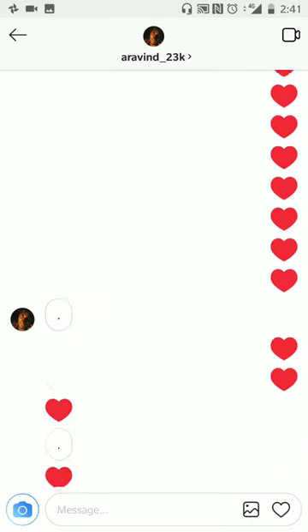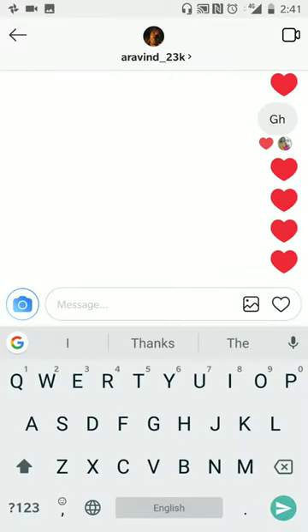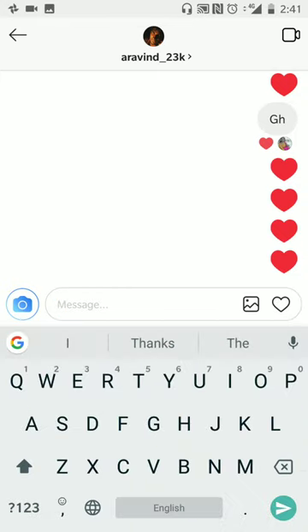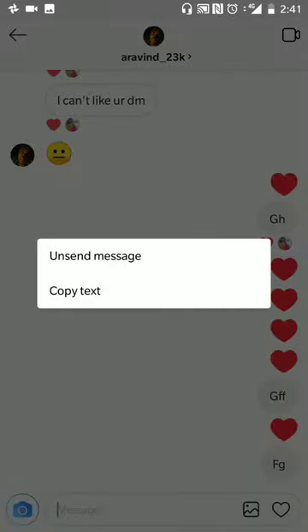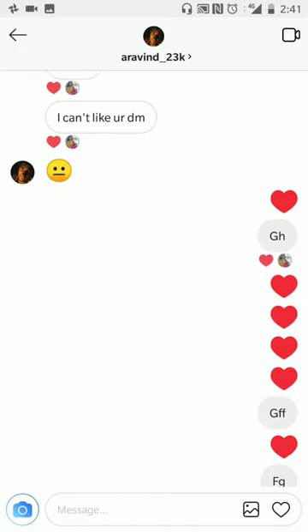There are ways in which you can send this heart. One thing you can do is send hearts like this, then delete them — unsend those messages. In that way, you will get all these hearts in one line.